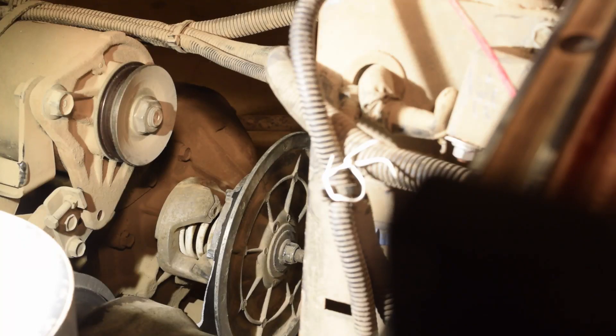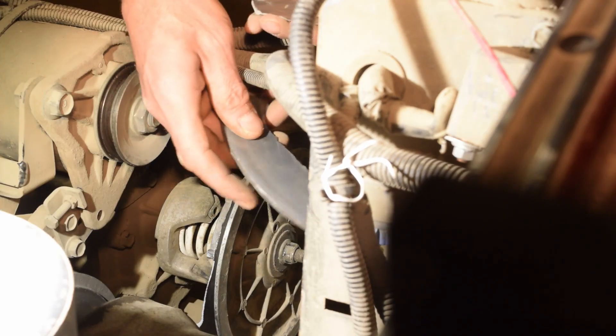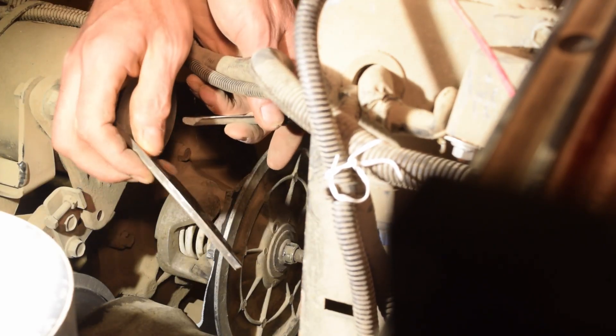I'm up at the campground and I get a call from the wife - tells me the golf cart stopped running. The secondary clutch decided to fall apart in pieces.